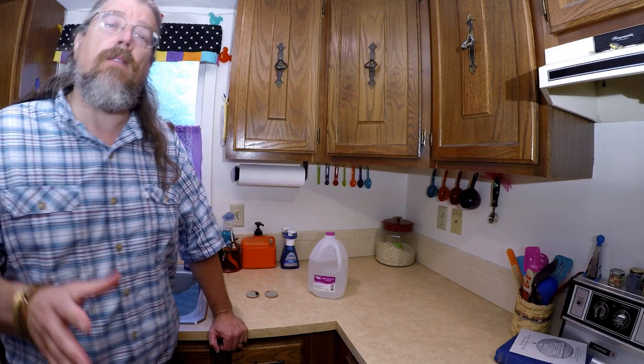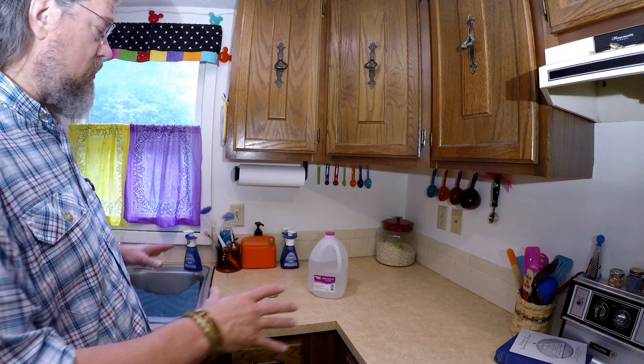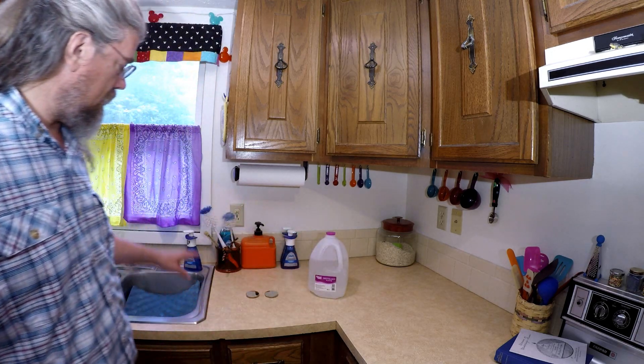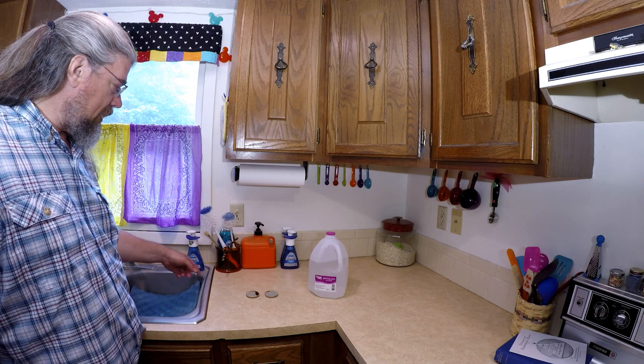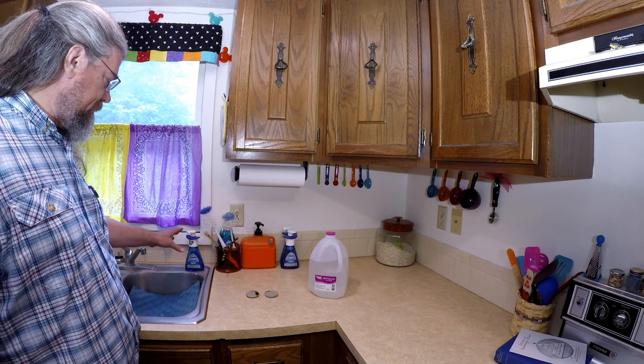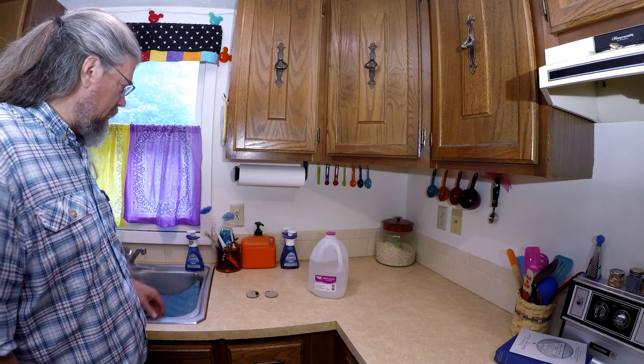Okay, so we're ready to start cleaning. The first thing we're going to want to do is get all our supplies together. We're going to need distilled water — make sure it's distilled. We're also going to want our soap. I'm using Dawn Platinum — it works so I haven't switched or experimented with other soaps.